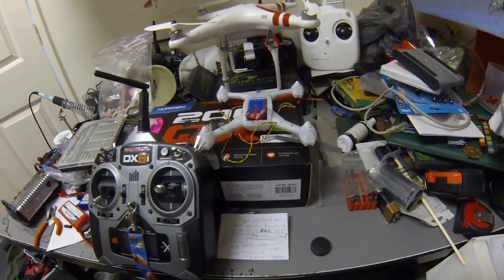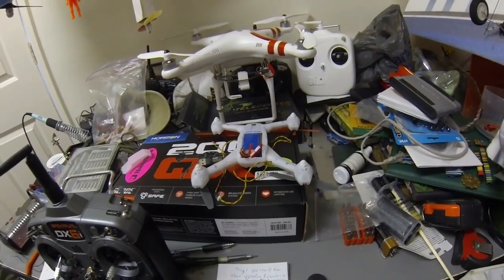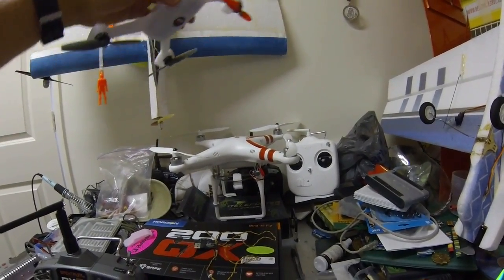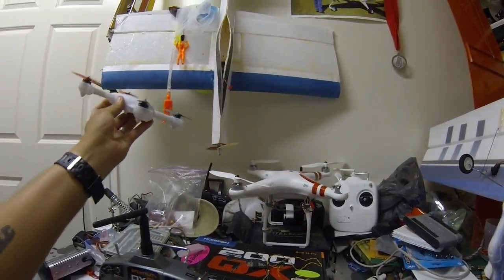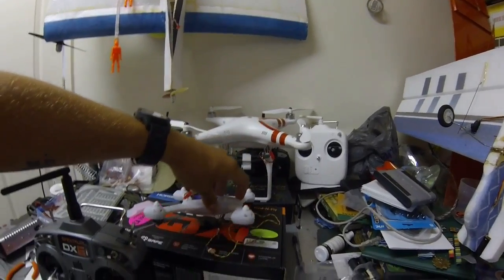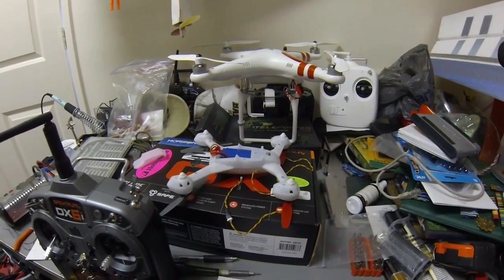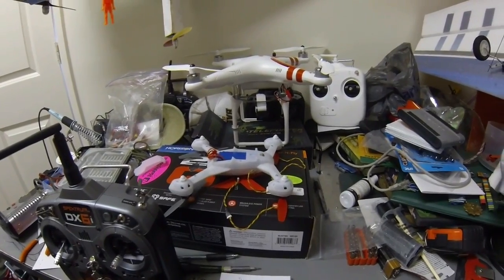My local hobby shop doesn't have the new 3D props in yet — I literally just got this thing and I'm the first person here to try the 3D capability. These semi-symmetrical, not fully symmetrical props cannot hang the helicopter upside down. You can get upside down and descend a little bit and burp it back forward for a slow tick-tock, but it will not hang inverted and climb — they just don't have enough attack angle. You do need to get the new 3D capable props.